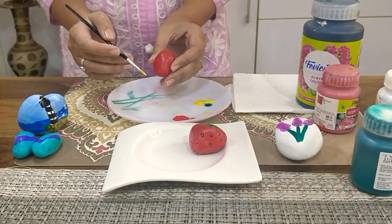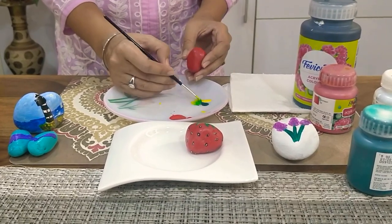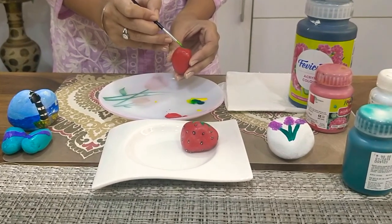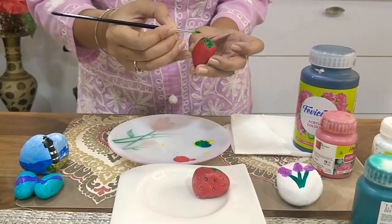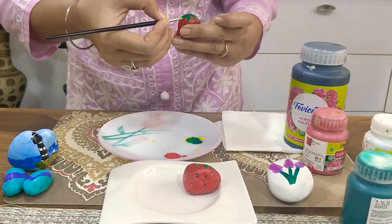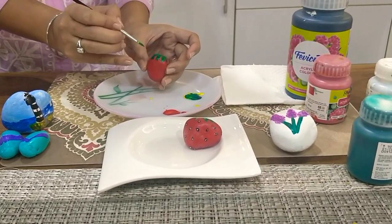Now, we are going to make the leaves. I have taken some green and yellow colour, mixed it, and start making the leaves on one edge. Once they are done, please let it dry.